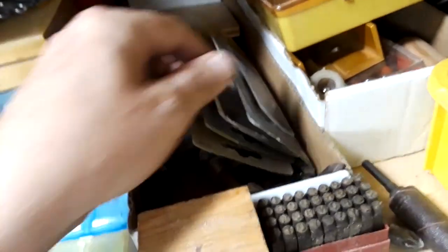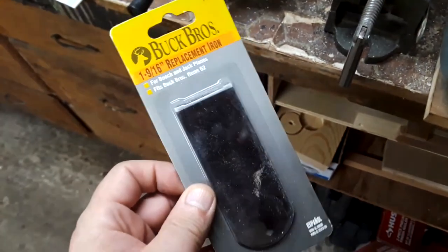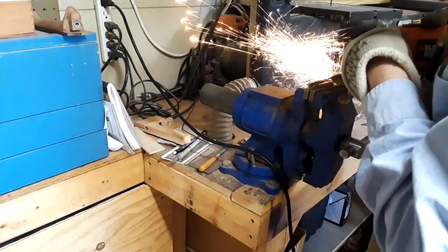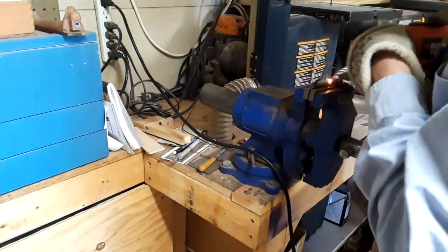A few years ago I got a half a dozen or so plane blades on a clearance sale — I think they were less than about a dollar or so. Every now and then I pull one out to make something, and out of this one will come a couple of micro chisels for doing my inlay work.